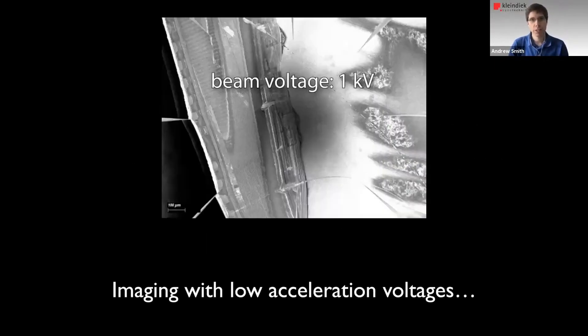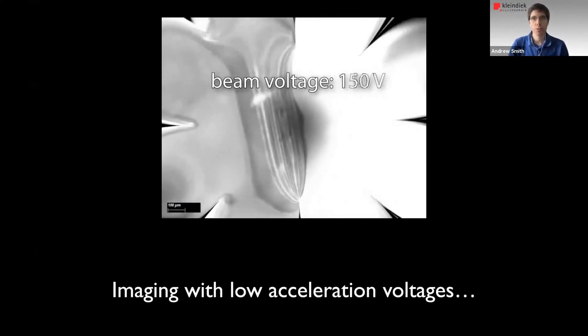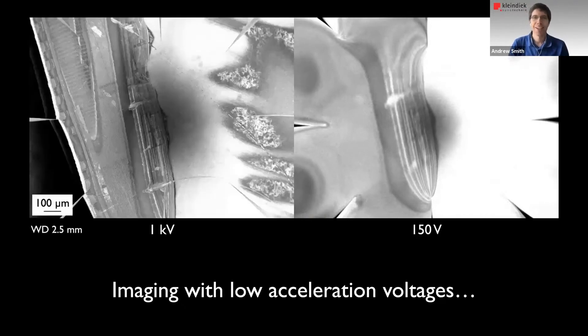Just touching on acceleration voltage one more time, this is a comparison between a 1 kV image and then switching to 150 volts. You can see the image just goes to mush. That gives you a really plastic example of the challenge in getting good imaging at low key voltages.